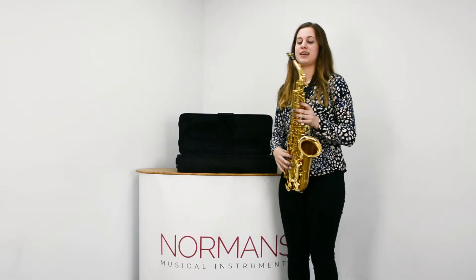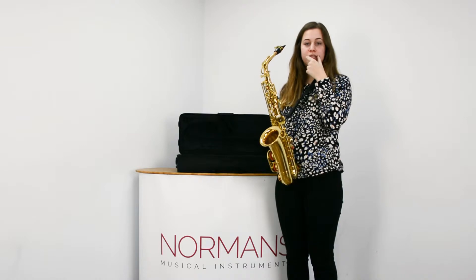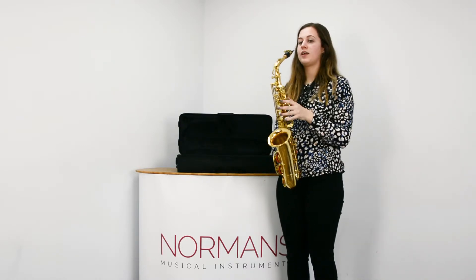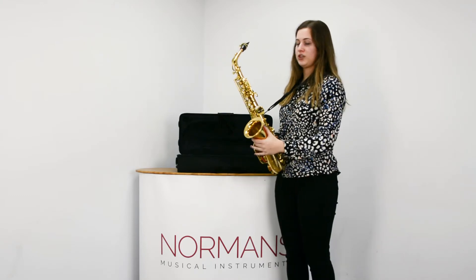So to make the first sound on your saxophone, you want to bend your bottom lip over your lower teeth and also smile at the same time while pinching the corners of your mouth. That will create the correct embouchure and this will strengthen over time.